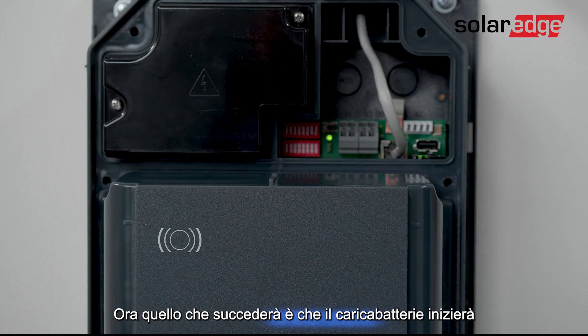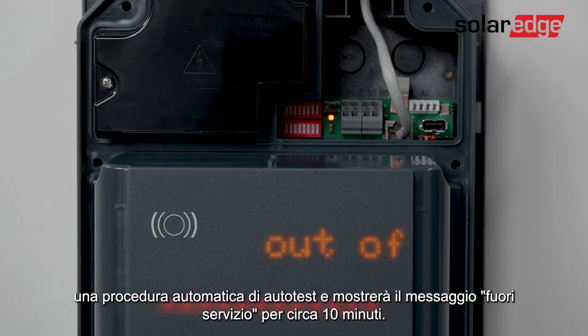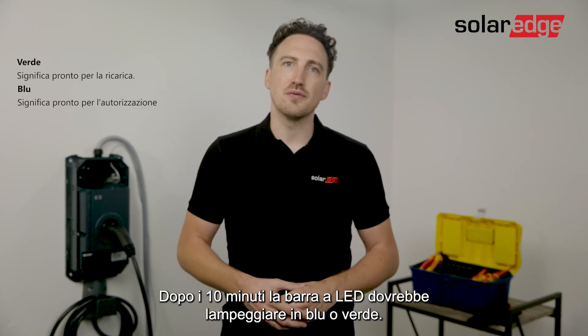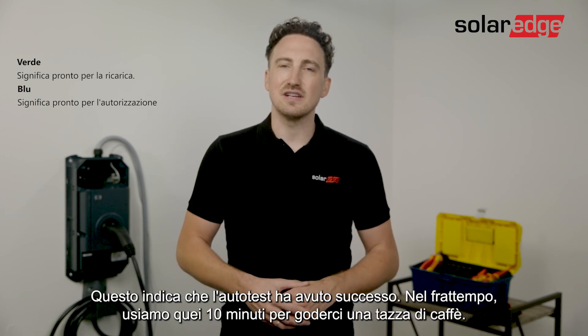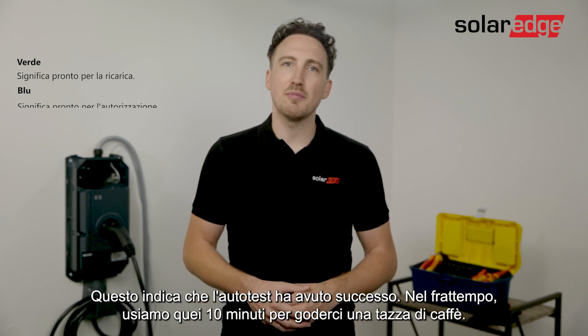Now what's going to happen is the charger will start an automatic self-test procedure and will display out of service for approximately 10 minutes. After the 10 minutes the LED bar should flash blue or green. This indicates that the self-test was successful. Meanwhile you can use those 10 minutes to enjoy a cup of coffee.